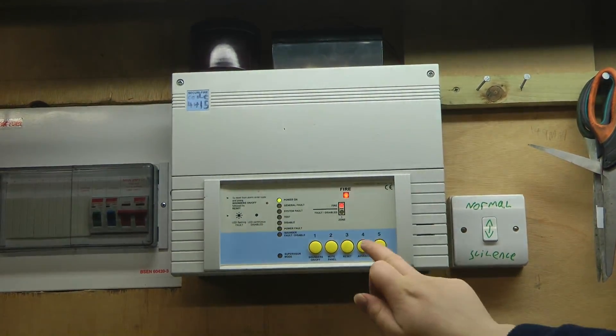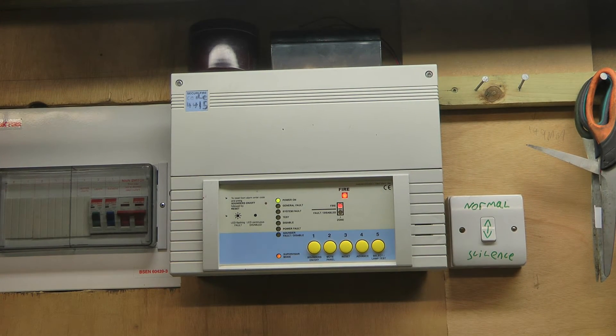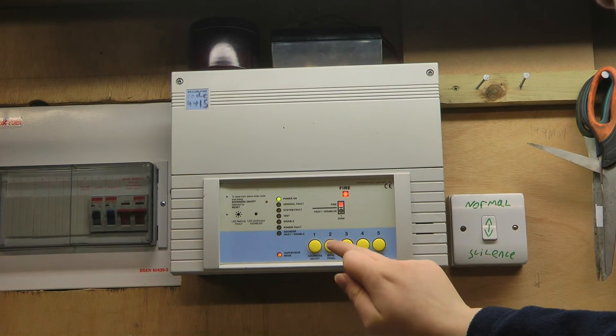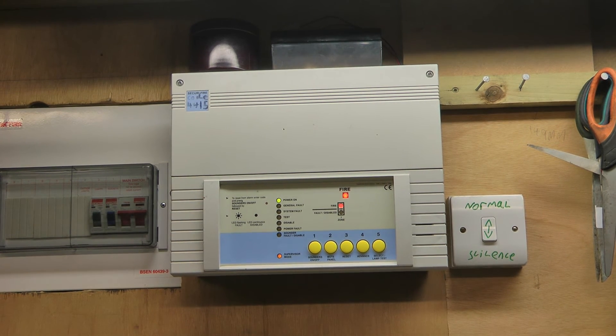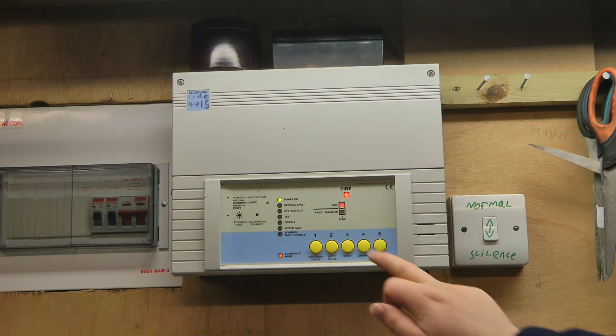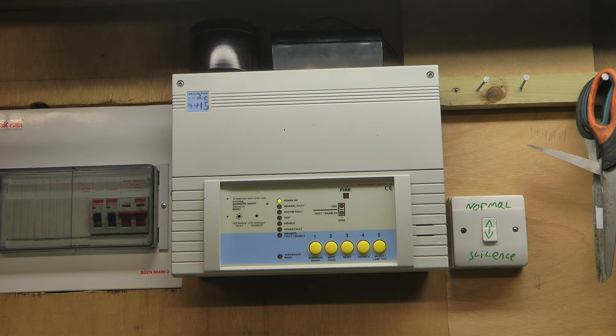I shall first mute the sounder. Then, once the smoke has cleared, I shall reset the system. And that concludes System Test 7 of my Shed Fire Alarm System.